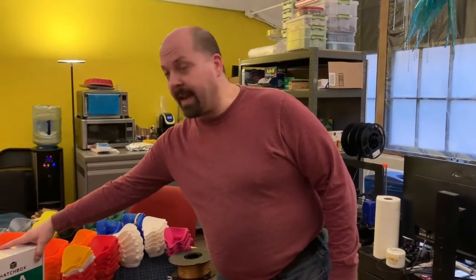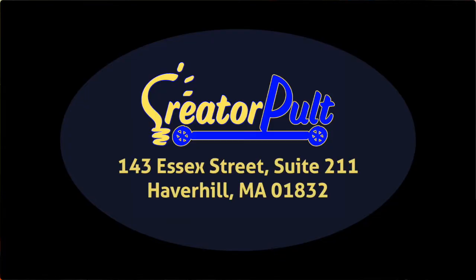You can send anything you can donate — we appreciate anything you can give us. You can send it to CreatorPulp, 143 Essex Street, Suite 211. The building is locked but the UPS guy knows my number and will call me to be let in.